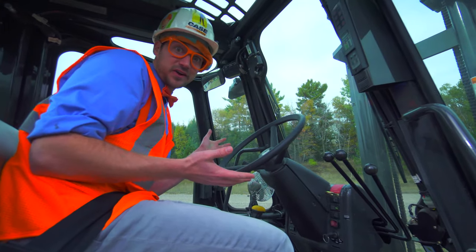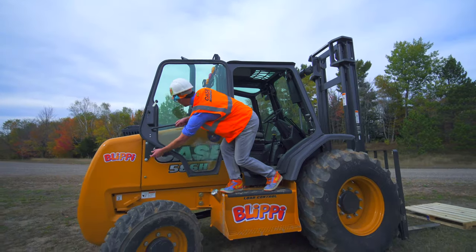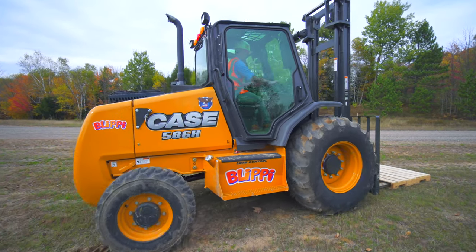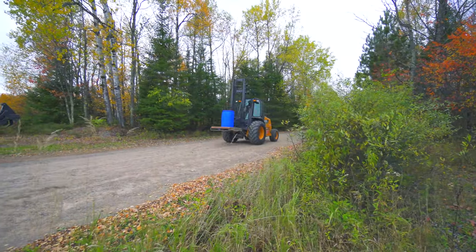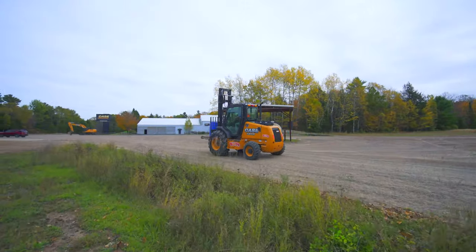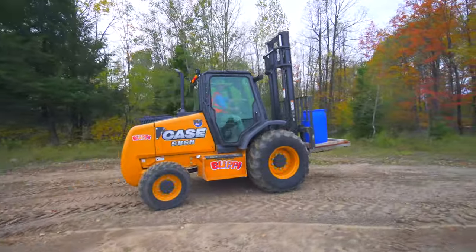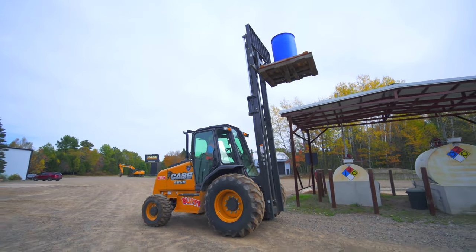Alright, here we go! So I'm going to turn it on and drive away. We've got some lights on and a beep.